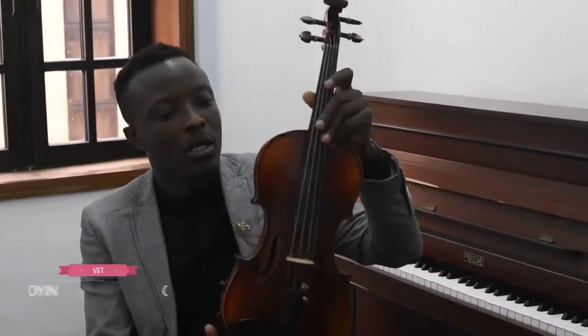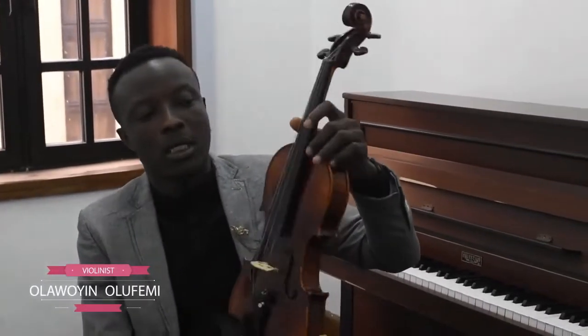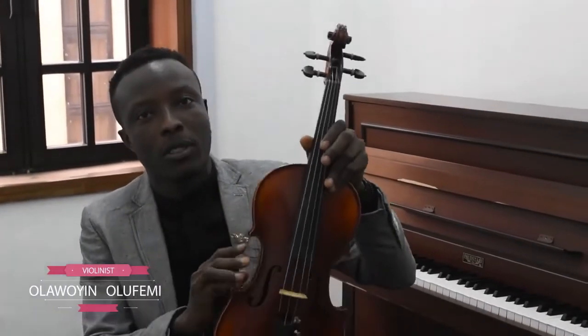I am going to be talking about the bauling itself. This is the bauling. It is a fiddle instrument which evolved during the Renaissance period. It is the smallest of the string family, which includes the viola, the cello, and the double bass. It comprises four strings: E, A, D, and G.